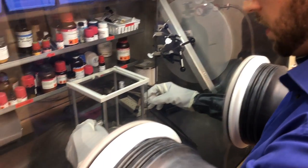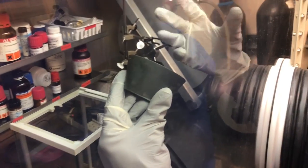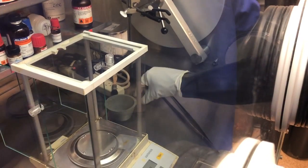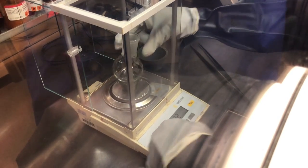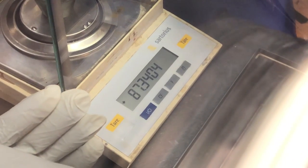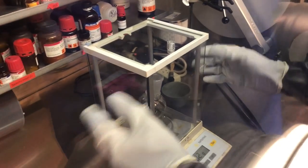Very often you will want to put something on the balance. We don't use cork rings in here because these can carry too much oxygen or moisture. We're not interested in the weight of the flask, just in the weight of the compound. Be mindful that through the circulation in here there's always wind, so we have to close all the doors.